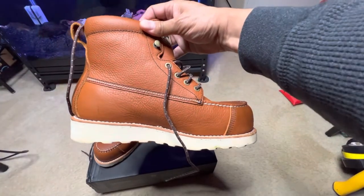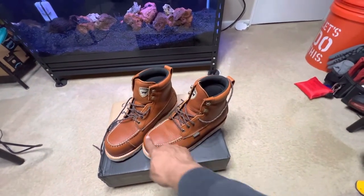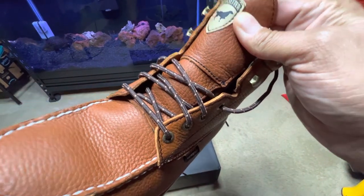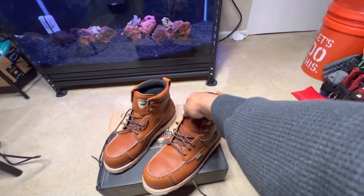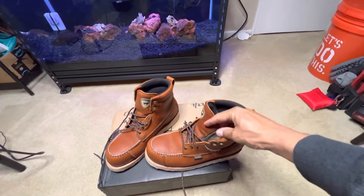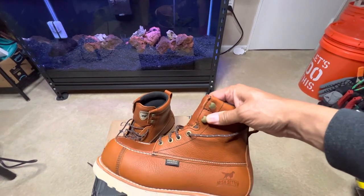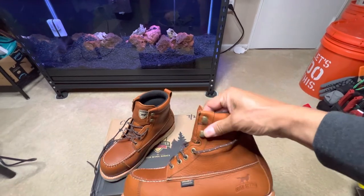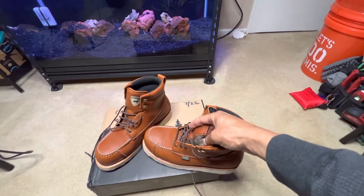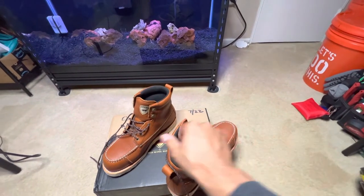Nice stitching — it's got a unique look. This is the mock toe. I like that, I like these shoelaces, I like everything about this boot. It's waterproof and gusseted all the way up — you've got one, two, three, four eyelets, then two speed hooks. Right at that speed hook it's waterproof up to there because it's gusseted right up to there. Yeah, and there's a nice little cushion around the ankle.